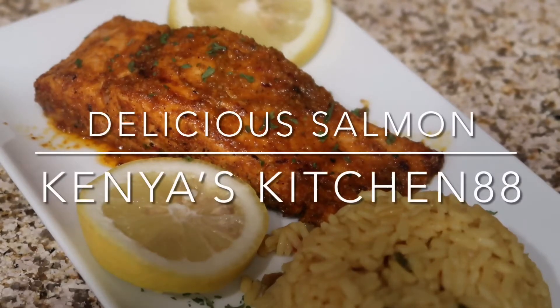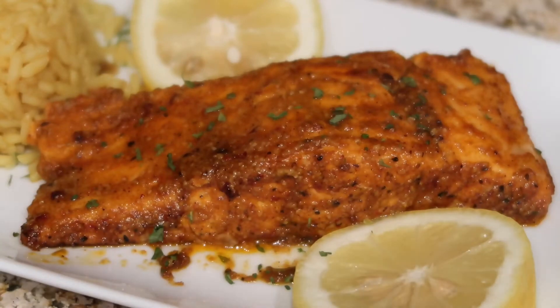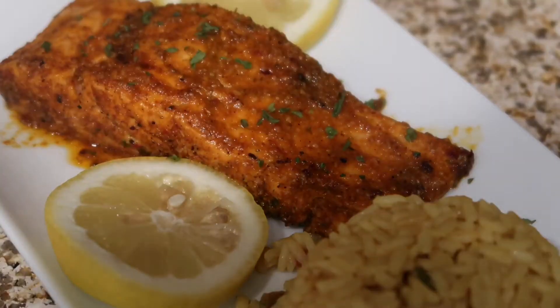Hey guys, welcome back to Kenya's Kitchen 88. Thank you guys for tuning in today. Today we're going to be cooking a simple salmon dish. For this dish, no need to measure, just season to your liking. I hope you guys enjoy this recipe. Be sure to hit the like, comment, or subscribe button and turn on your notifications for new videos.